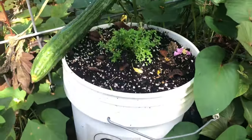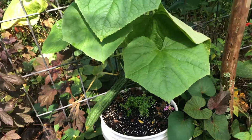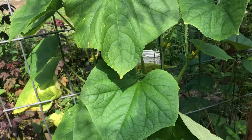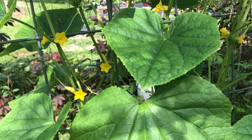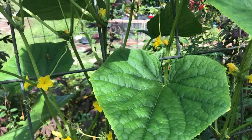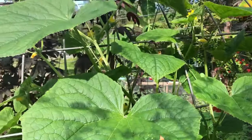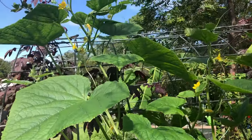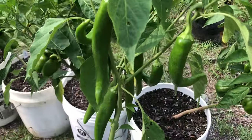Even though these planters are called self-watering containers, they don't literally water themselves, but you don't have to water as often and the plants get a steadier, more regular supply of water. This is especially helpful for growing cucumbers and sweet peppers, because they can get bitter if they don't get enough water and they're also susceptible to blossom end rot if they get watered inconsistently.